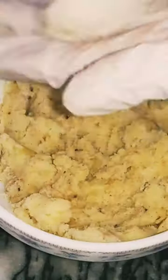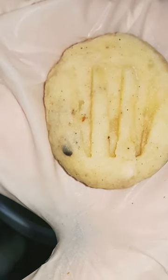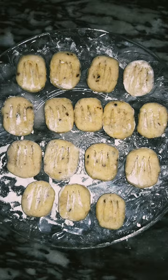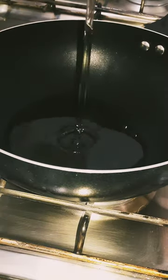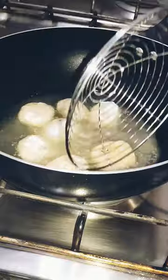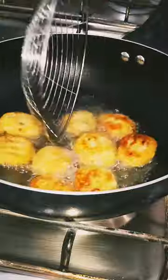Mix it well, and then shape them like pillows. Now add 250 grams of oil in a pan and fry them until golden. Delicious potato pillows are ready.